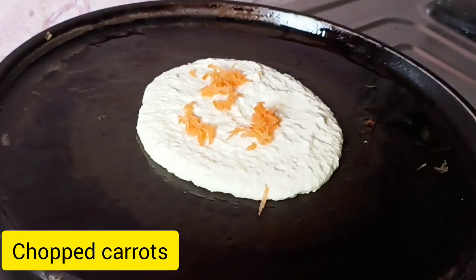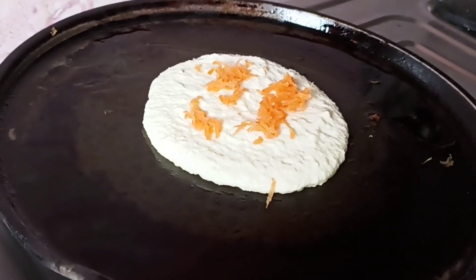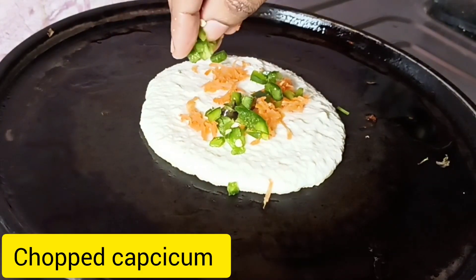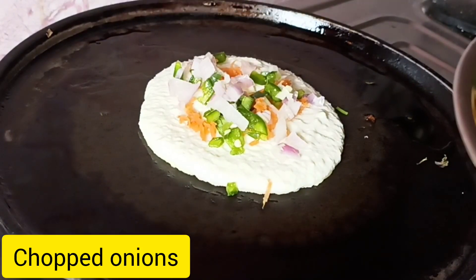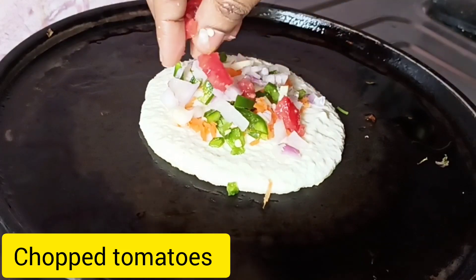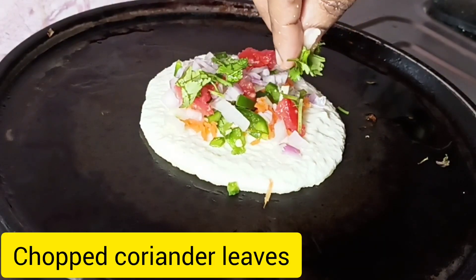Now add some chopped carrots, chopped green chillies, chopped capsicum, chopped onions, chopped tomatoes, and chopped coriander leaves.